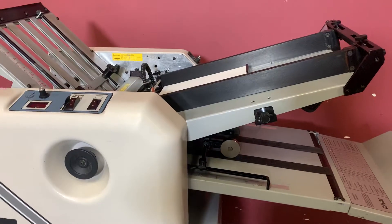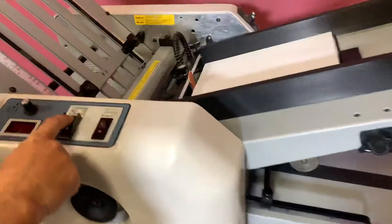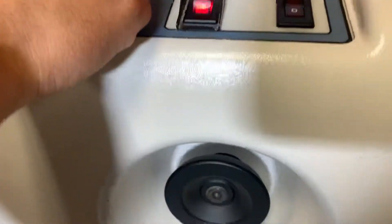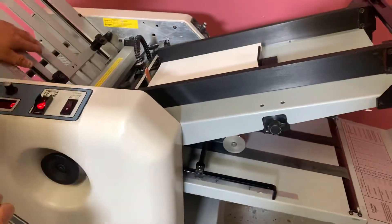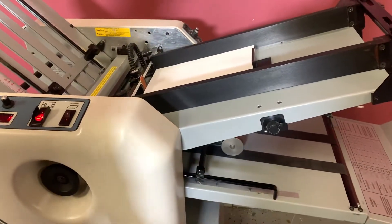Right now we have eight and a half by eleven in there, set up with a letter fold, so we're going to go ahead and turn our machine on. You're going to see it's on zero. We'll go ahead and speed to show you that that is working. We have our gate one and gate two both on E, which tells you the scale is correct.